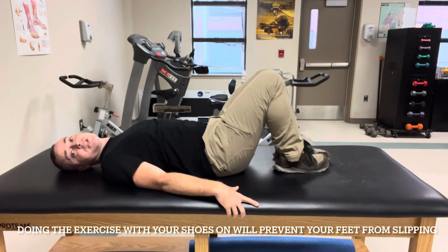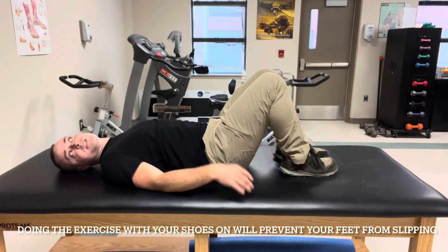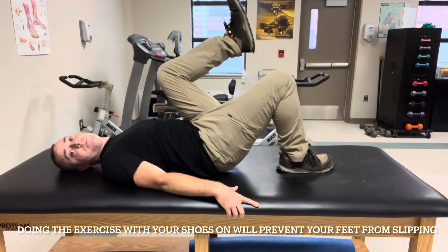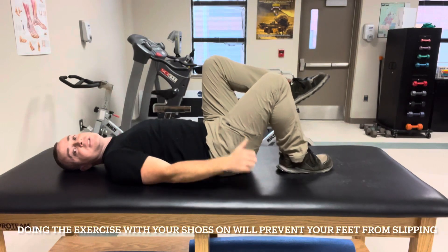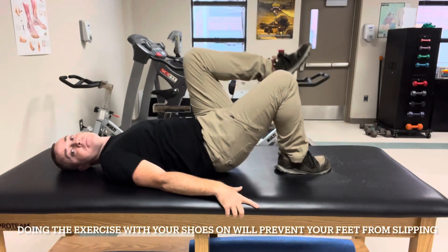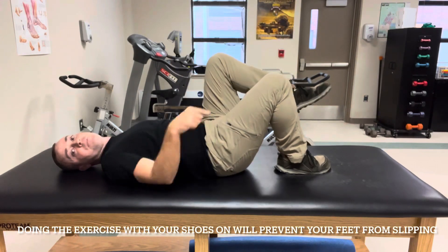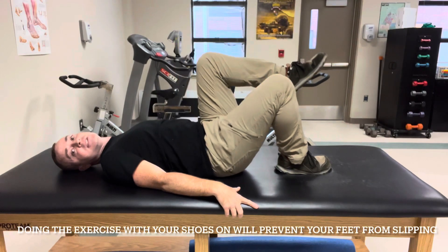Then we can also do the single leg bridge, which is for sure a more challenging exercise. Given the choice, if I'm short on time, I prefer the single leg bridge because I feel like I get more out of it. I bring one knee up in the air — not just straight up, but rather almost angled toward me — and the reason I take it that way is it prevents me from overarching my lower back. All the rules are the same: my knee is in line with my toe, and this knee is in line with that toe. I push this foot — the right foot — down and forward, lift up, hold about three seconds, and then down.